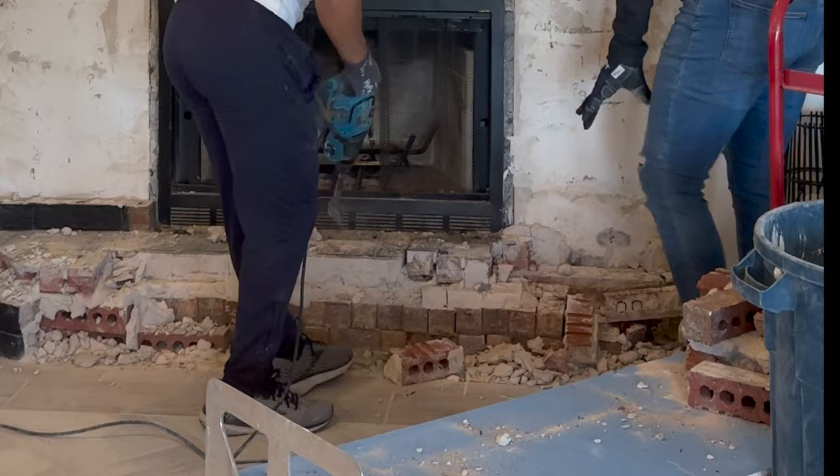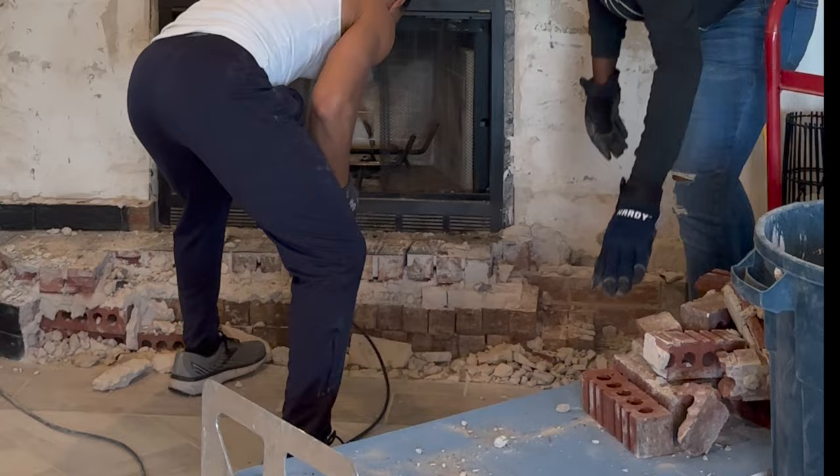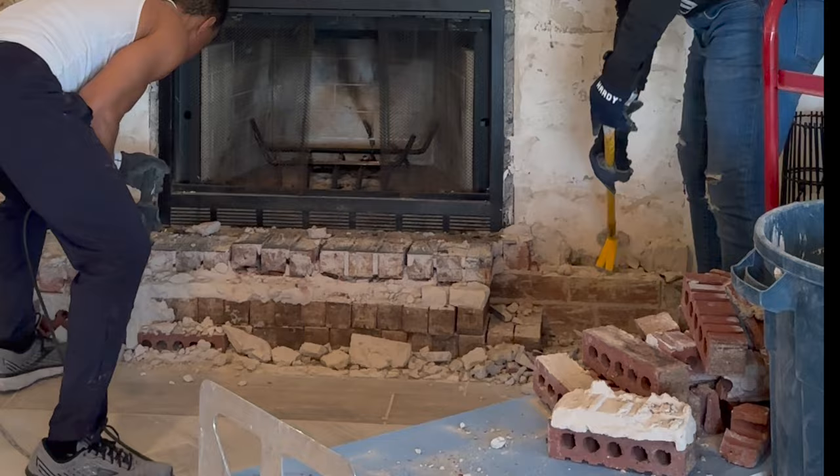Once we got the bricks off the wall we started working on the hearth again. My friend was breaking up that top layer and I was getting those bricks from underneath, putting them on the dolly so we could take them to the dumpster. This video is sped up, but it took us two hours in total to get this whole thing done — super easy project.